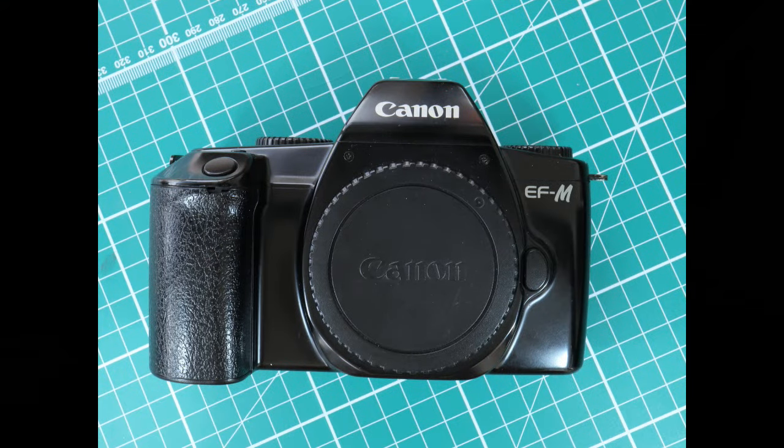Production of the EF-M started in Japan in September of 1991. The size is 148mm long, 97mm tall, and 68mm wide. It weighs approximately 390 grams without the lens. It's a 35mm film camera which produces pictures of 36mm long by 24mm tall.